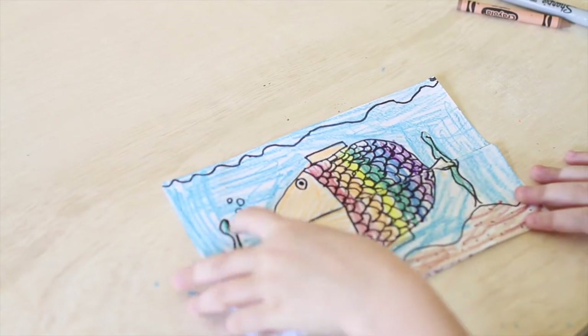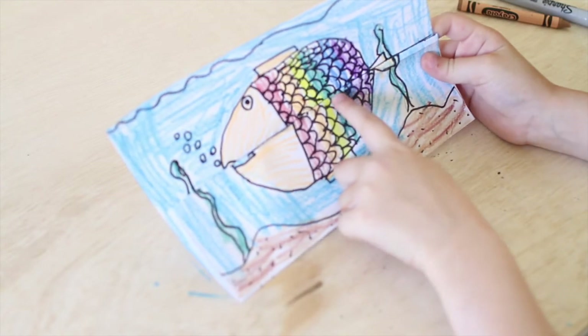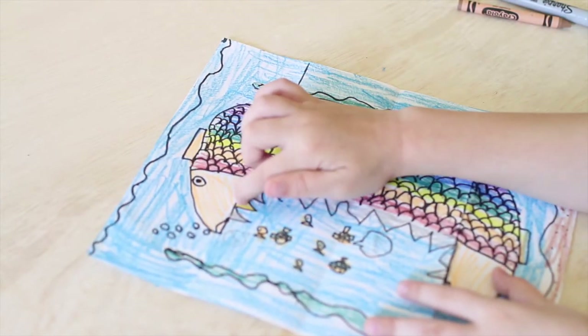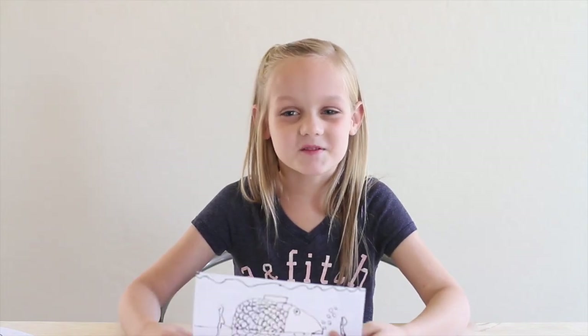That was a lot of coloring! I made mine like a rainbow fish and then all the skin is just like a goldfish. And he has a bunch of silver teeth and a gold tooth. And that's pretty much it. Thanks so much for joining me today guys. I hope you had a lot of fun making a big mouth fish. Remember to subscribe to see each new video — and of course then you can hang out with me again. Bye!